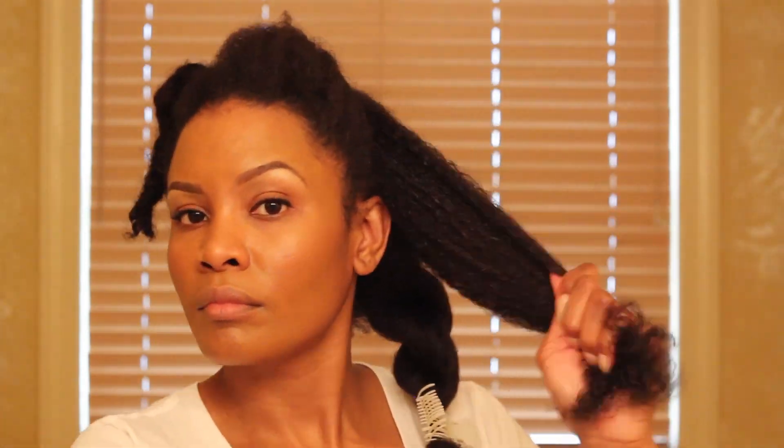Once I've completed blowing out a section, I add it to the previous section before it. This is just my way of gathering the blown out hair and separating it from the parts that haven't been blown out yet. So feel free to do what you'd like with your completed sections.